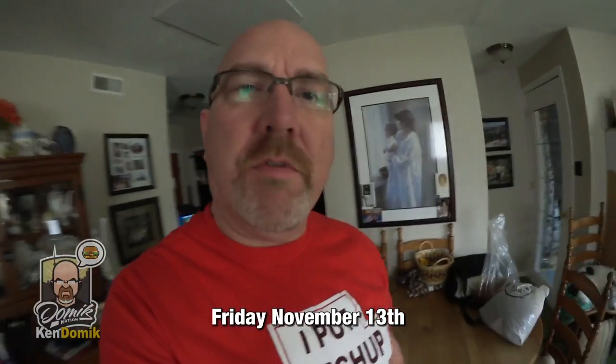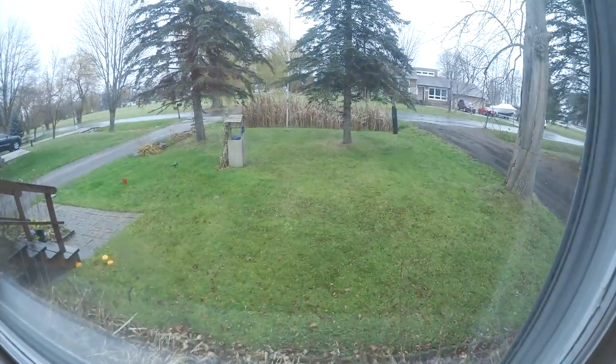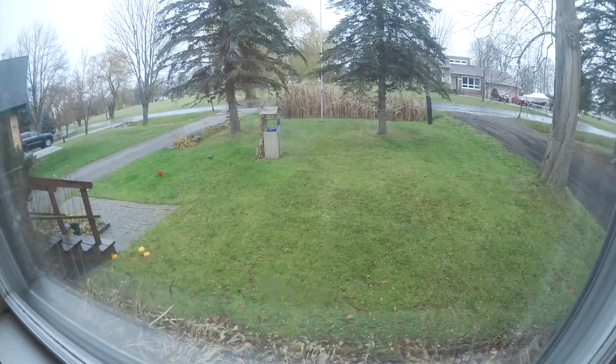Good day YouTubers and welcome to the vlog. It is Friday, November 13th. That's right, it's the 13th day. I did that vlog this morning — it's like 2 o'clock in the afternoon right now. It is rainy, it is crappy outside, it is November cold.